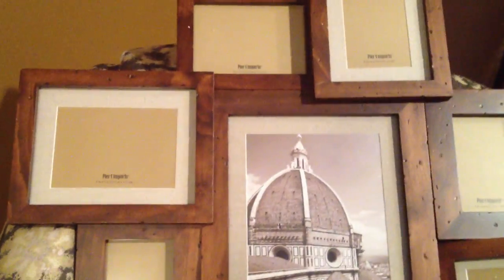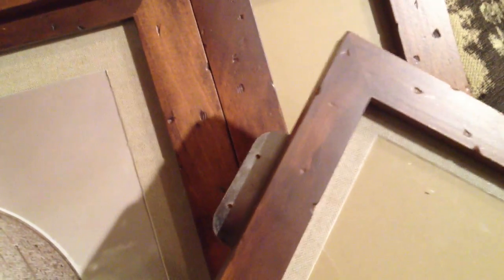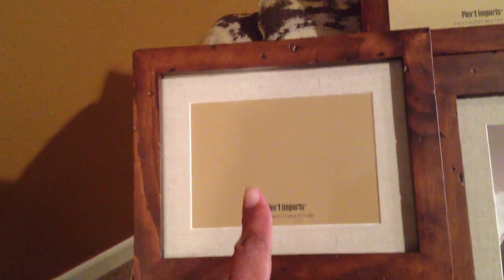Over here is from Pier One. Stopped by Pier One today and they had this just waiting on the Frugalista — it is a gorgeous collage of frames in an aged wood. Nothing wrong with this, guys. All of the panes and glass are in it. The one imperfection is one piece that screws into this one frame — the five by seven on this side — it just needs two small screws in the back. The frames range from a little tiny one, a five by seven, a four by six, and an eight by ten in the middle. Really nice.